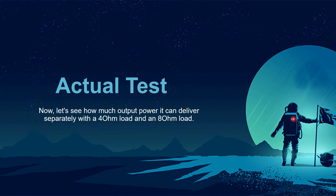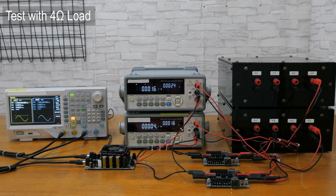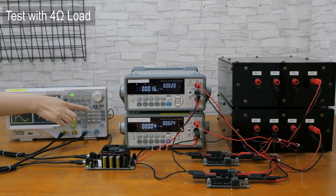Now let's see how much output power it can deliver separately with a 4 ohm load and an 8 ohm load. First, let's try with a 4 ohm load. All the connections have been finished. Let's power the amplifier up and adjust the input signal until the MPAB4 reaches 100 watts output power.